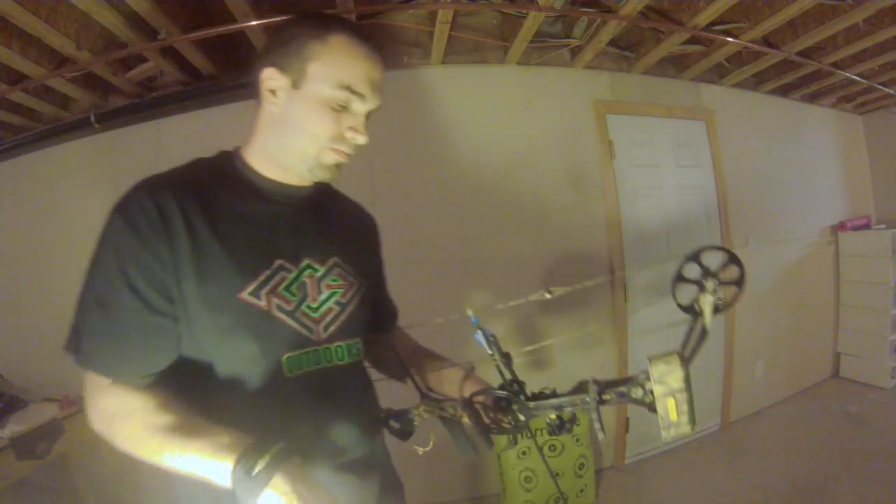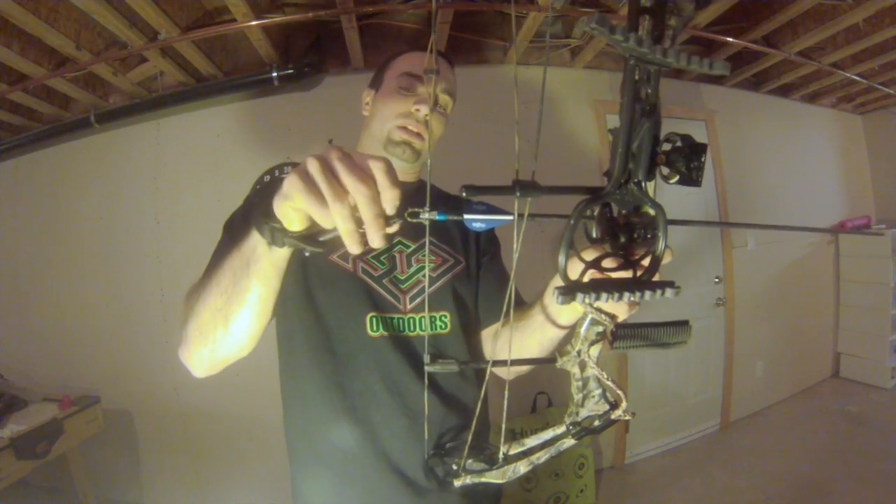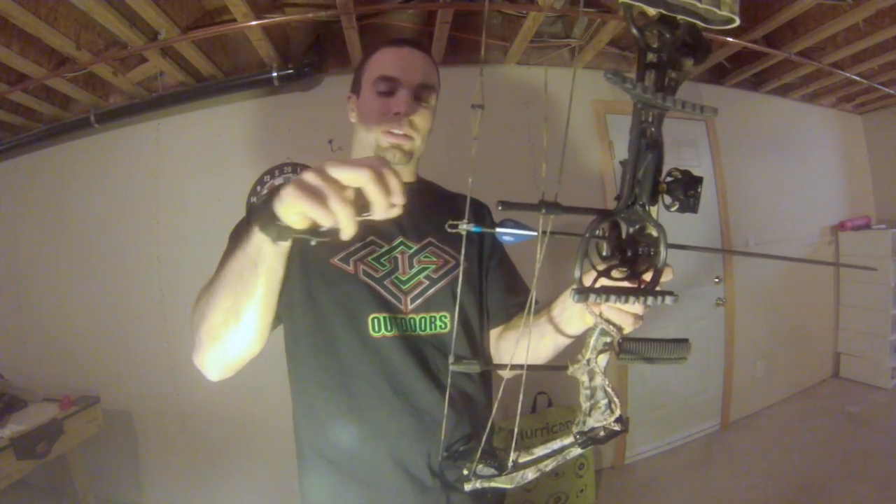Now take your release and slide it onto this D-loop. Push it forward — that's not going anywhere. Very simple.